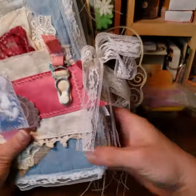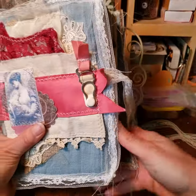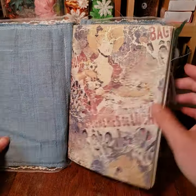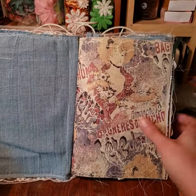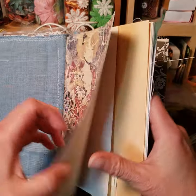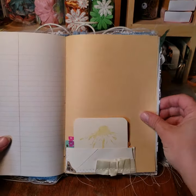I make everything — the covers and all — by hand, so it is not manufactured in any way except here at my shop. This is the first signature in the book. These are removable signatures, and on my Etsy store I will be selling replacement signatures for all of my junk journals.